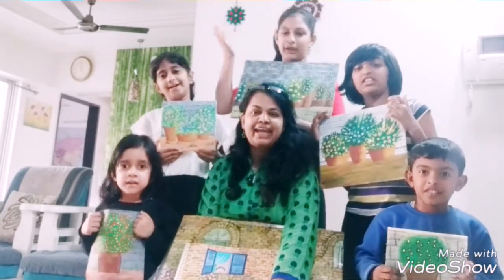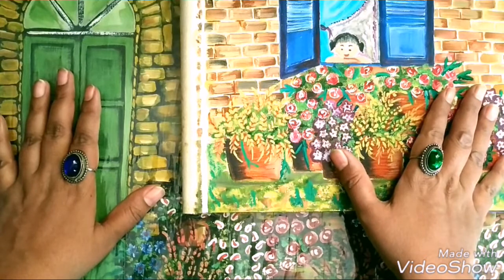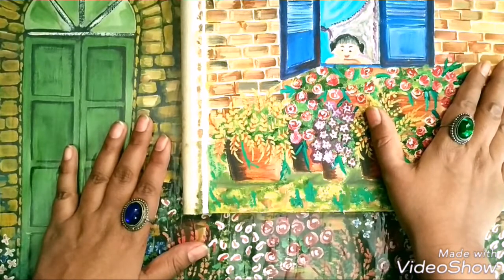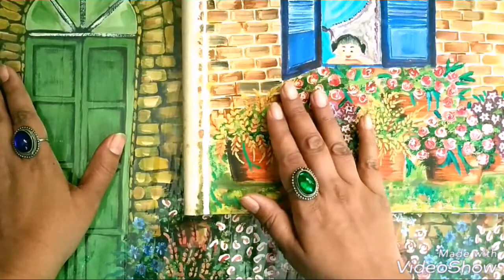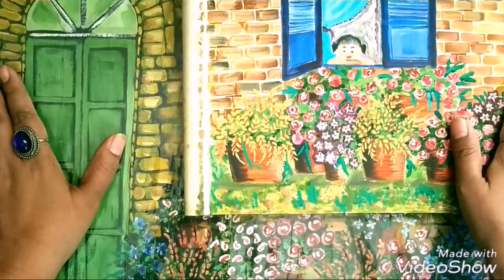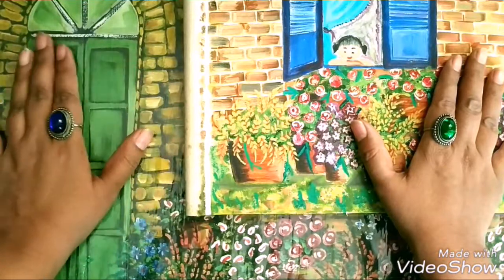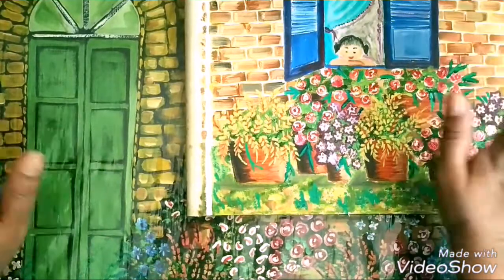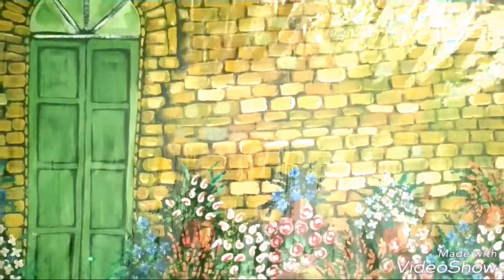So come along, paint with us. Before we start painting, let's have a closer look at the paintings that we have made. These two paintings are made by me. This one is in acrylic paints, whereas this one is in oil paints. Acrylic colors are brighter and more vibrant, whereas oil paints are calm and give a soothing effect. So the choice should be yours. I enjoy painting in both acrylic as well as oil.